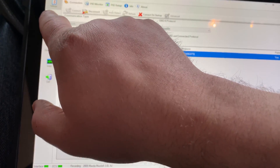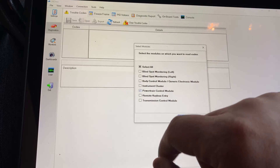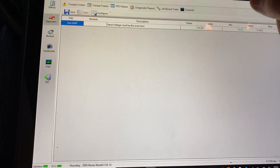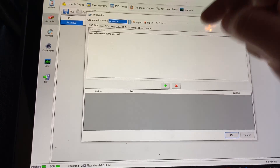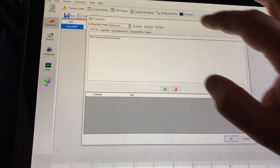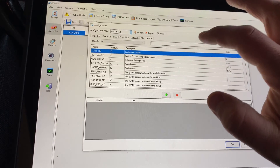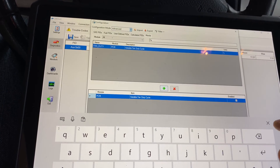Now if I go over to Diagnostics — probably the Powertrain Control Module, since that's where the fan control module talks to — we'll click OK. Let's go to PID Values, Configure, Advanced Mode. Go to the Mazda tab. Let's search for fan duty cycle — here we go. Click OK.